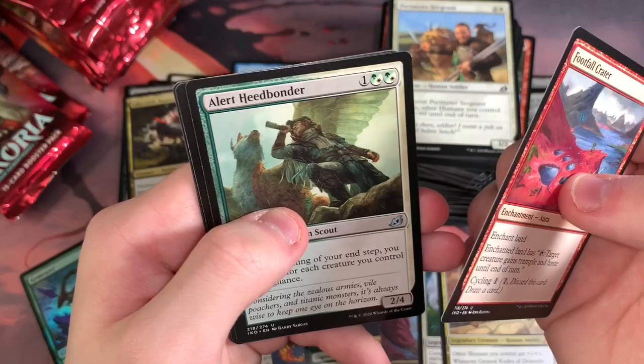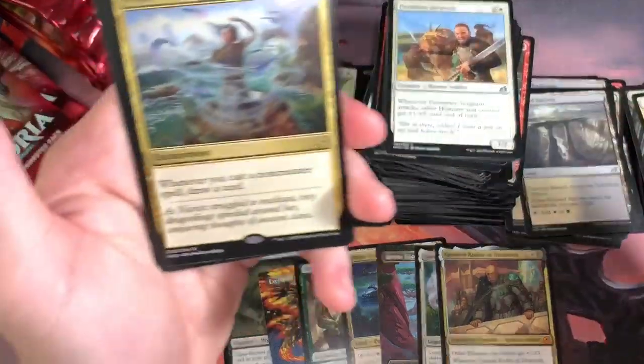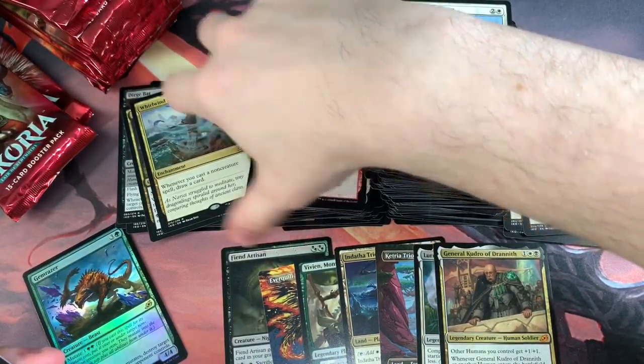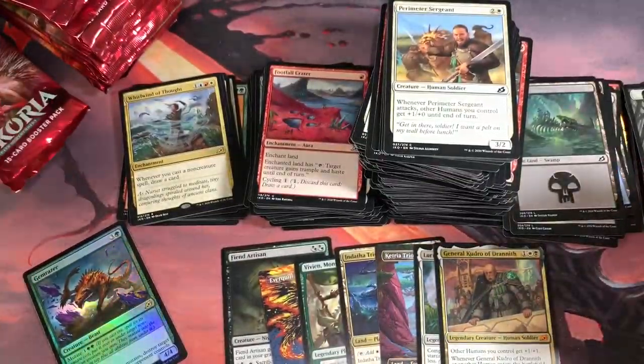Football Crater, Heed Bonder, Unbreakable Bond, Whirlwind of Thought — cool card. Card draw. Every time you cast a non-creature spell, it's a four-drop. Definitely seen it go off for people in Brawl — get that card advantage, which is very good in Brawl. Pretty much any format, card advantage is good.